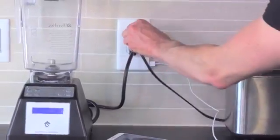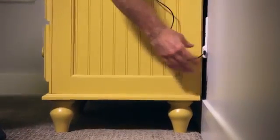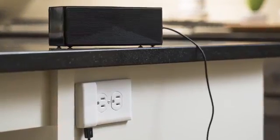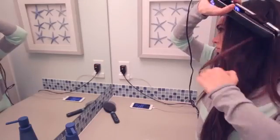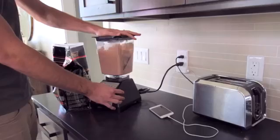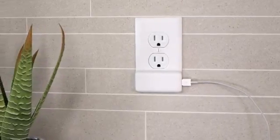And with its sleek, low-profile design, it's sure to blend in anywhere. In just seconds, you can make any standard outlet in your home USB compatible. The SnapPower Charger truly is the most convenient, simple, and attractive USB charging solution for your entire home.